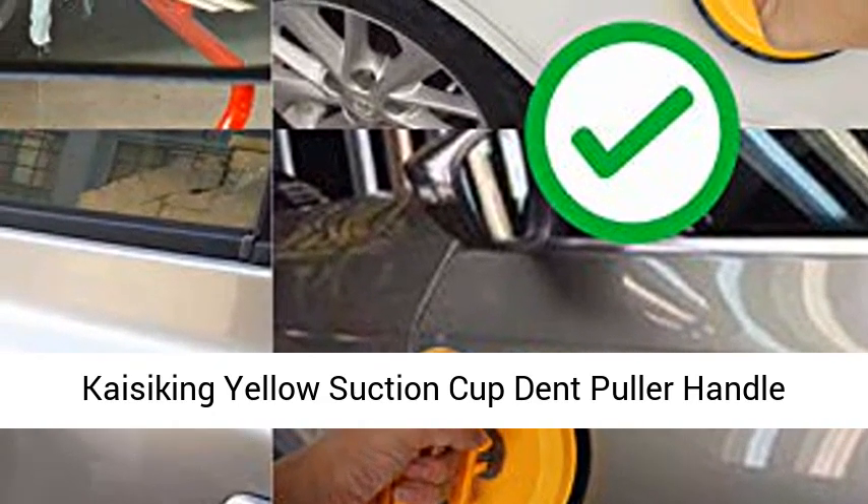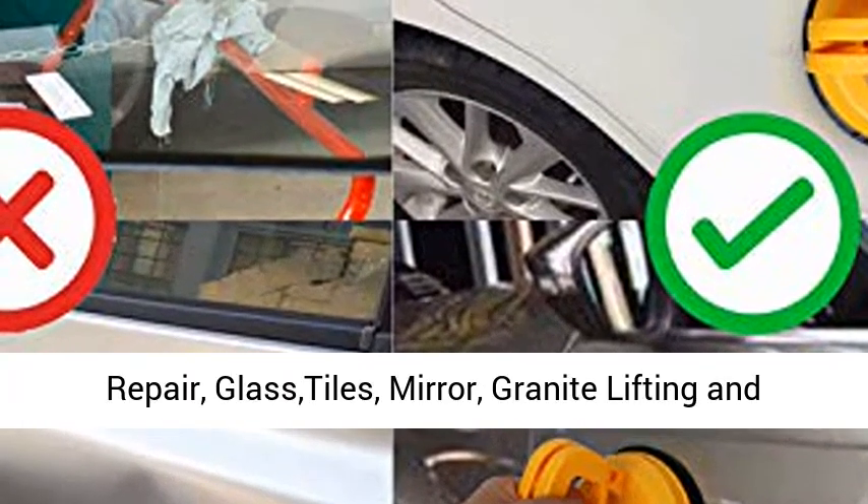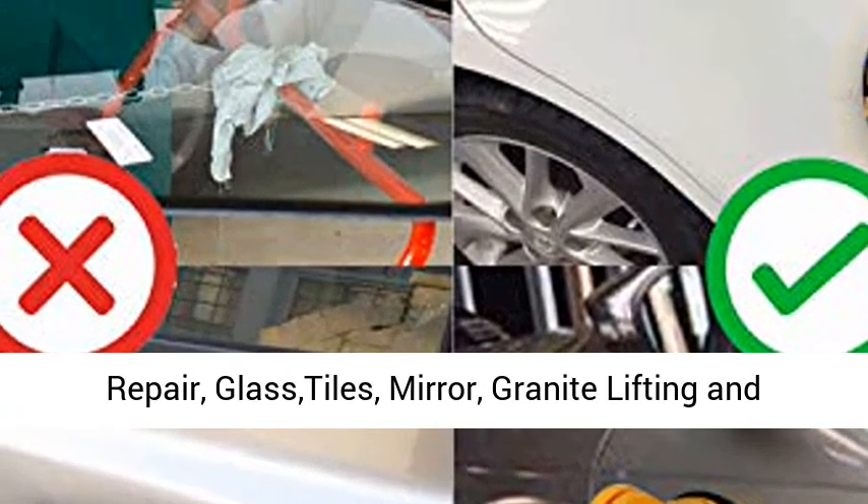Casicking Yellow Suction Cup Dent Puller Handle Lifter — Car Dent Puller Remover for Car Dent Repair, Glass Tiles, Mirror, Granite Lifting and Objects Moving.